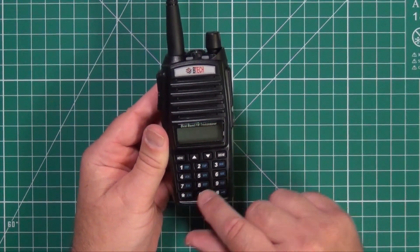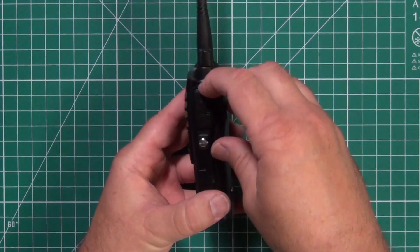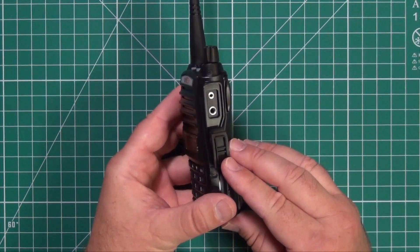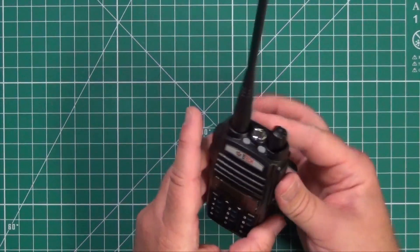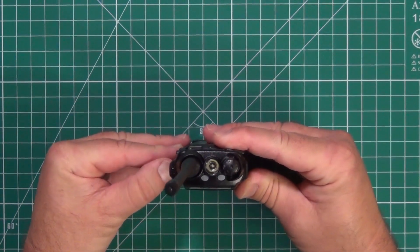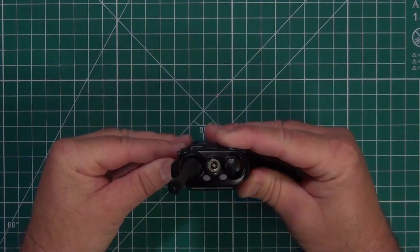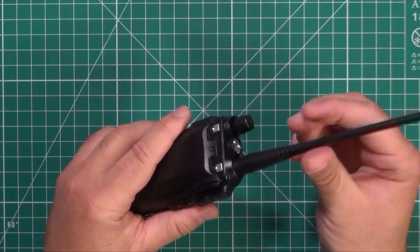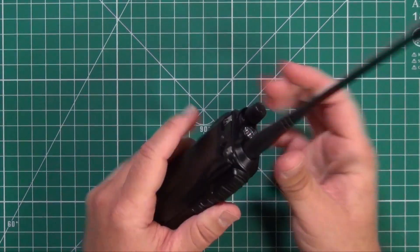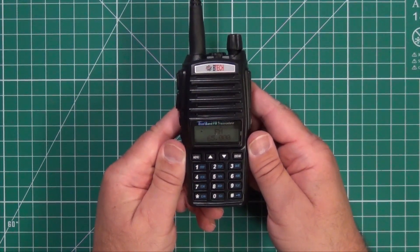You can do a lot of the menu controls right from the front pad. On the right side, you have the usual Kenwood style plug-in. There's also a flashlight. The antenna is fully removable — you do not need a hex key to do it. This is a 2 watt radio per their website, and at the time of this filming they're going for $54.99.